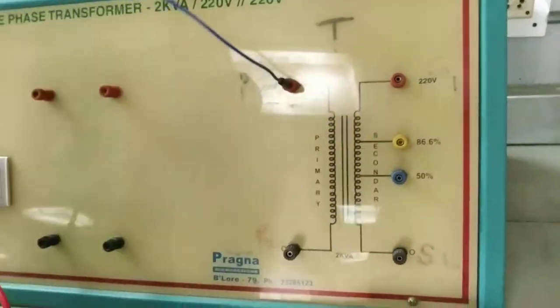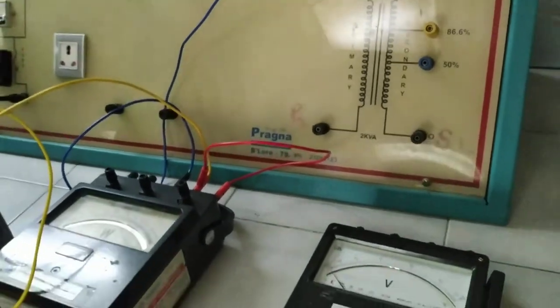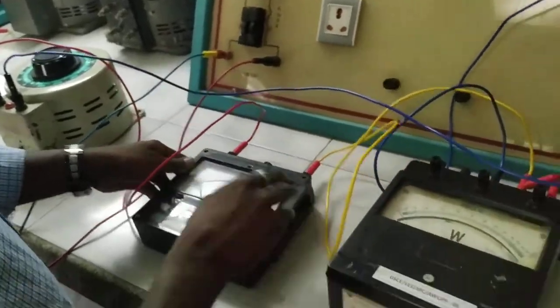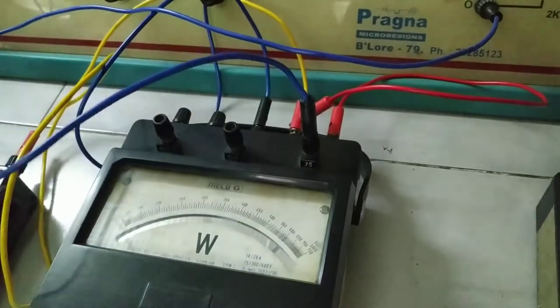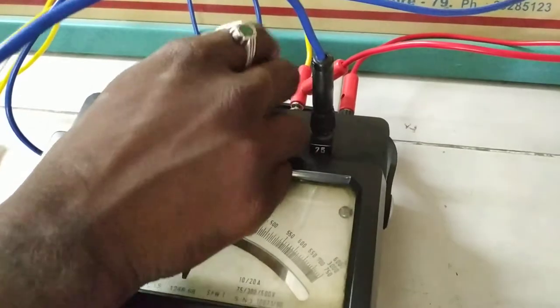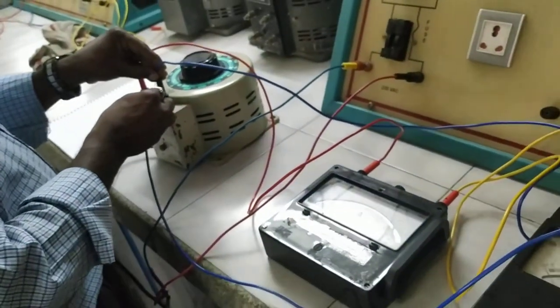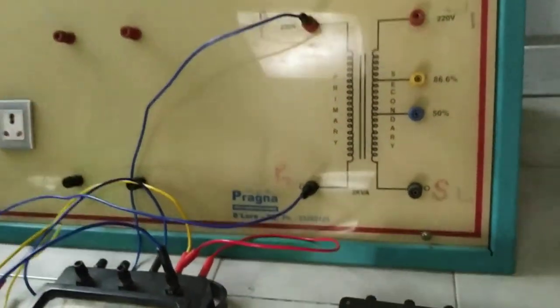After M and C are shorted, the L (line) terminal of the wattmeter is given to P1. P2 should go back to the neutral terminal of the autotransformer. The V terminal of the wattmeter, which is connected in parallel, should go back to the neutral or to P2 — since we are using a voltage range of 0 to 75 volts for the short circuit test.